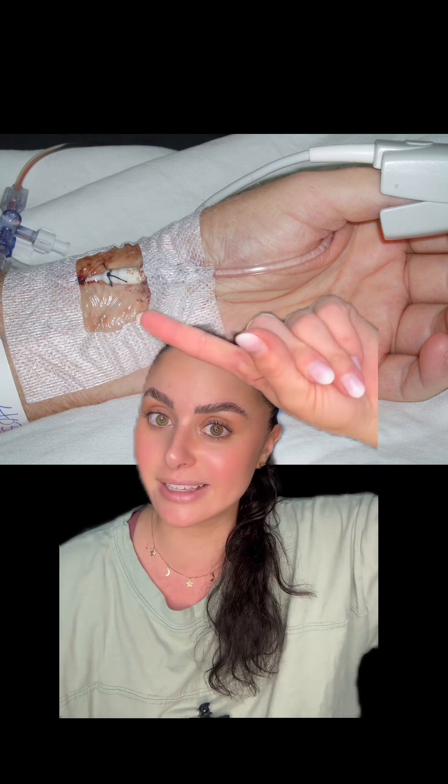Now let's get into the troubleshooting tips. First and foremost, start at your patient. Take a look at the site and make sure there are no kinks, no air or bubbles in the tubing. Arterial lines can look similar to IVs, but a couple of differences: they're often sutured in, and the tubing is pressurized — you won't be able to squeeze it like traditional IV tubing.